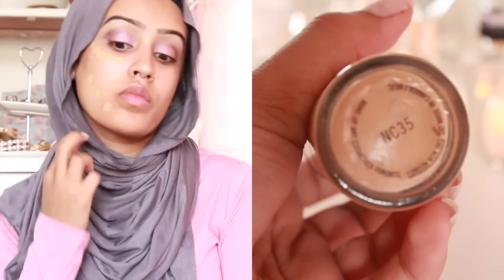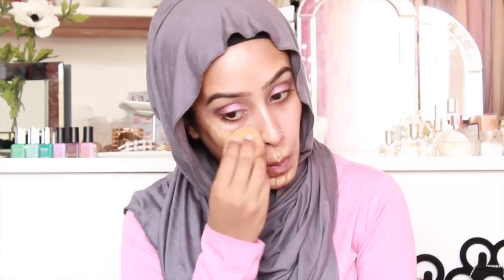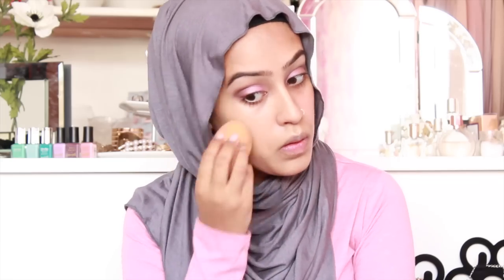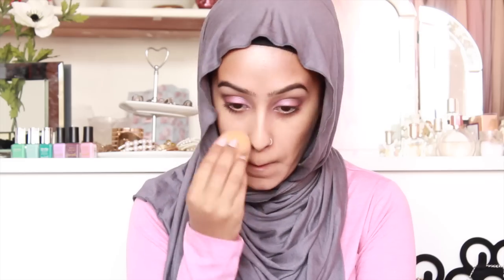And I'm just going to go in with my MAC Studio Fix Foundation in shade NC35. I'm putting on a lot more than I need actually, because for a prom look or for something that you want to last well into the night, you want quite good coverage. I'm just going in with the Real Techniques Beauty Blender just because of the finish that it creates — it just makes the skin look flawless.